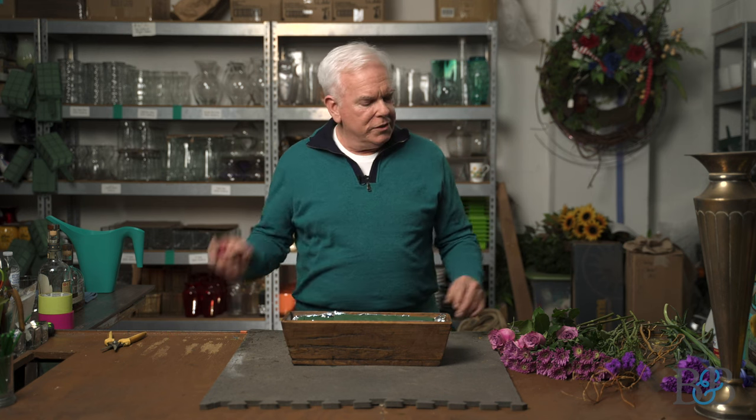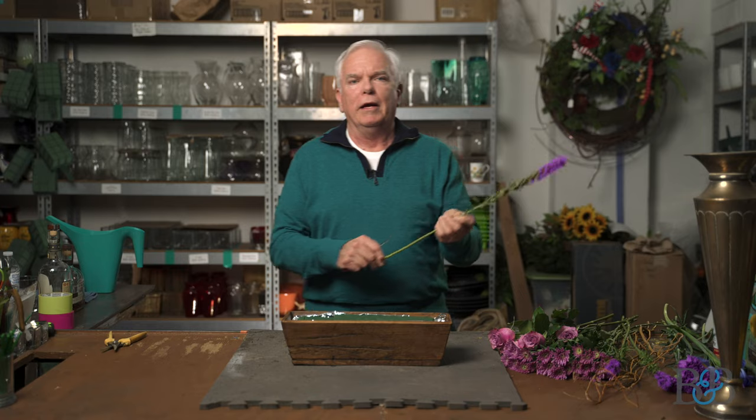The flower portion of what we're going to do for this episode — I thought I'd show you a design style that I really love. I don't know what it is about this style that I've always liked, but it's called parallel design. As you might imagine, the parallel form of the materials that we use in this arrangement is where it gets its name from. So I'm going to start to work on it and we'll talk about it a little bit at the same time.